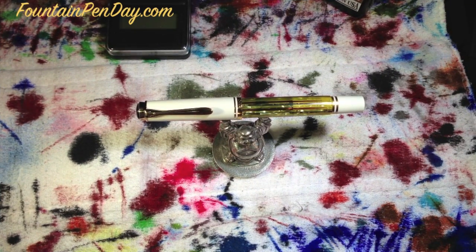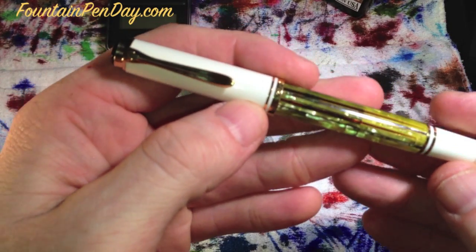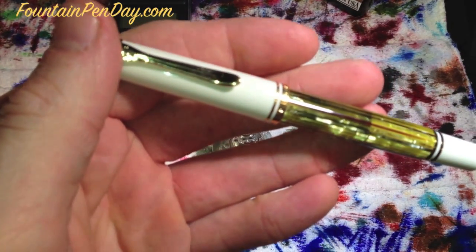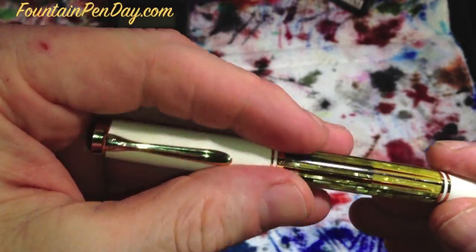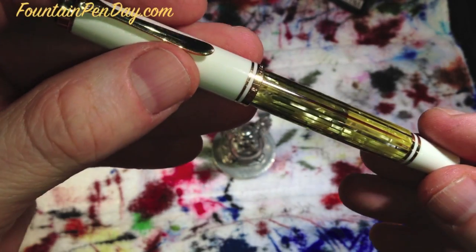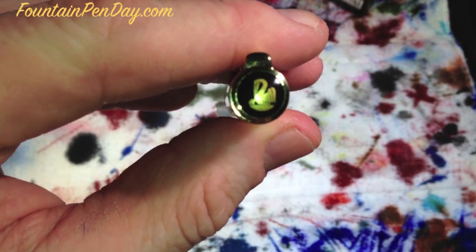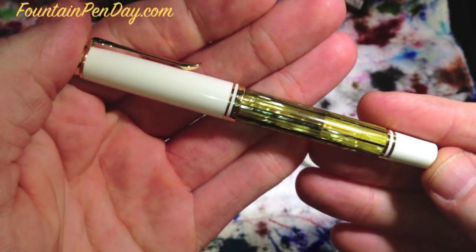Welcome to another Fountain Pen Day review. Today's pen is the Pelican M400 White Tortoise. I acquired this one second hand, so I don't have the box. It does come in a blue box with a leatherette cover, which is really nice — you can google it. But I do have the pen, which is the most important part.